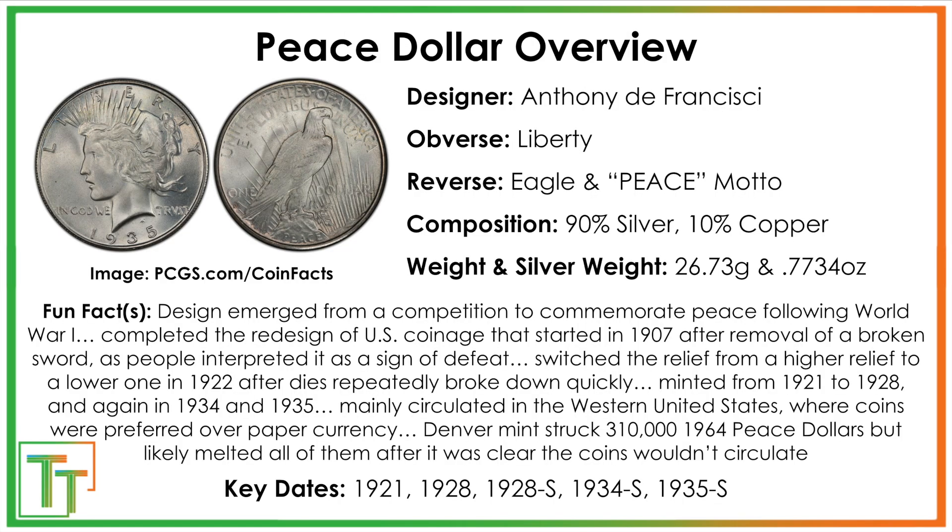We'll also cover some mint errors. In terms of the specifics of the coin, it was initially made from 1921 until 1928, fulfilling what was called the Pittman Act, where the U.S. sent a bunch of silver minted in the States at cost to alleviate concerns that Britain could not guarantee their currency and didn't have silver in reserve. This one is a key date, but you can see the key dates below.